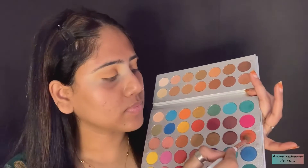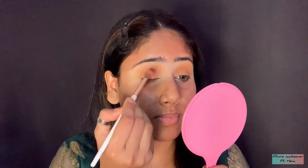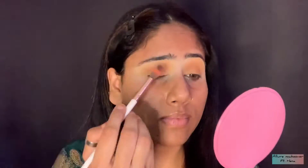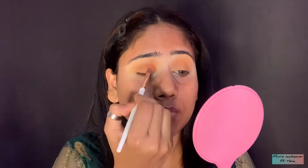I have taken a darker orange color. I applied the first color on the eyes, and now for the next color, we will take orange color and apply it on the whole eyelid. You have to apply it properly on the eyelid. See, it was very simple and easy.